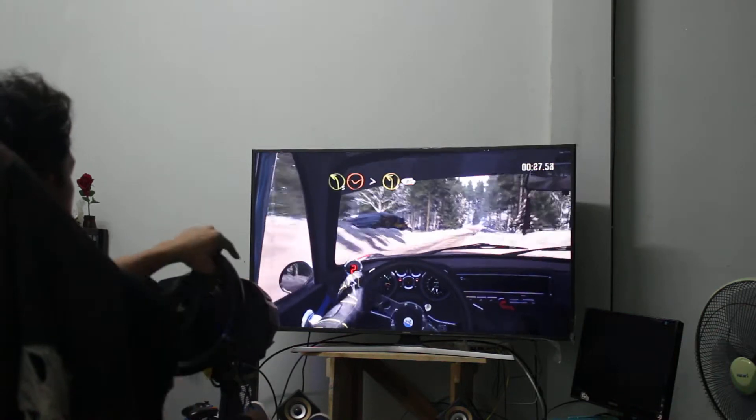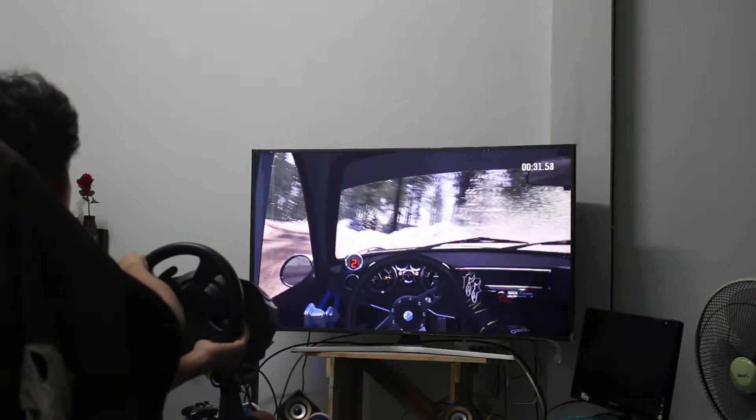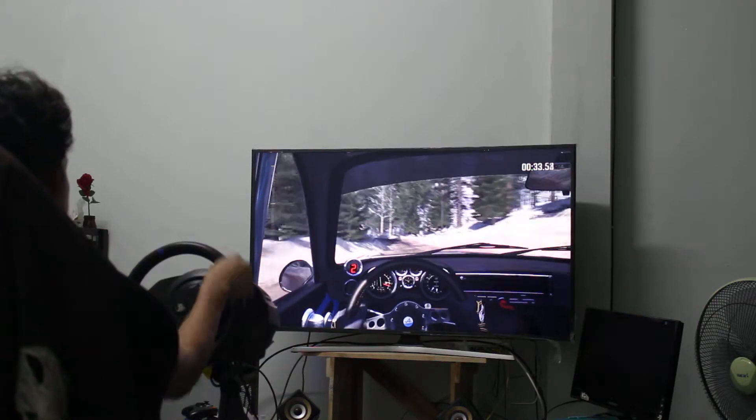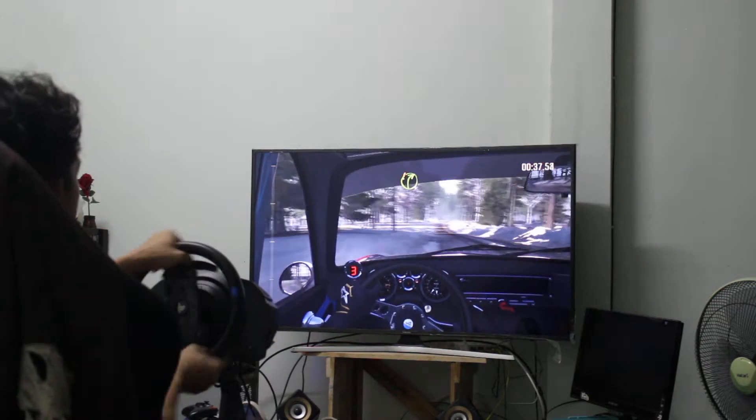3.5, right 5, 2, FR, 16 feet. L4, right 5, 2, FR, 16 feet.